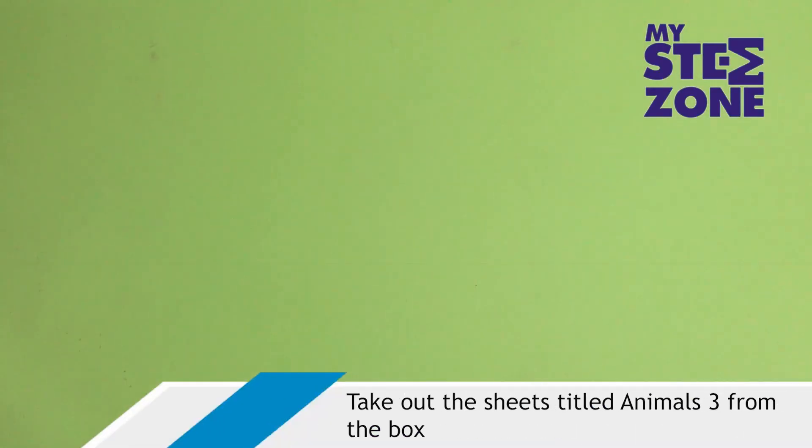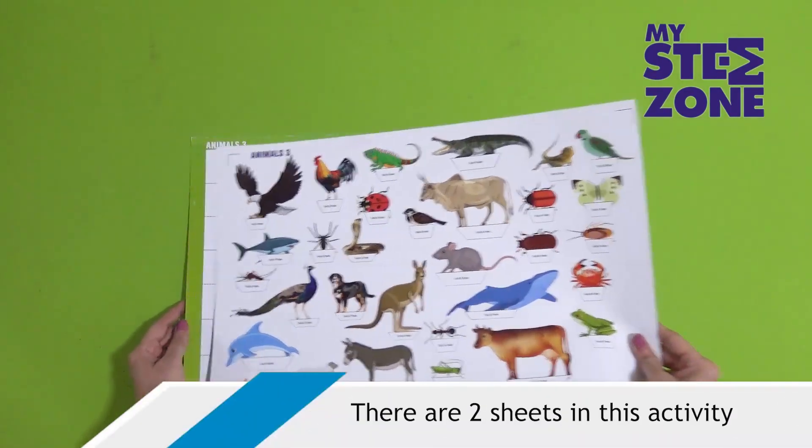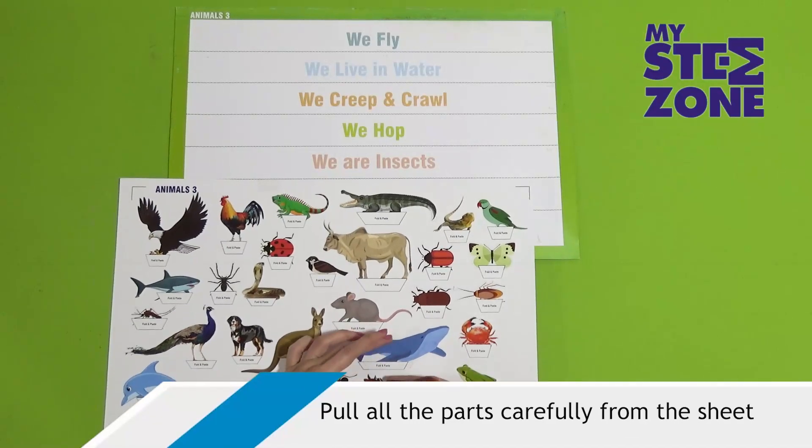Take out the sheets titled Animals 3 from the box. There are two sheets in this activity. Pull all the parts carefully from the sheet.